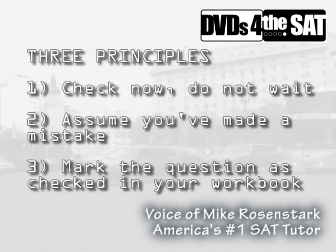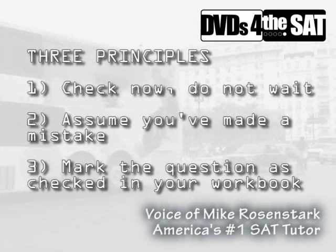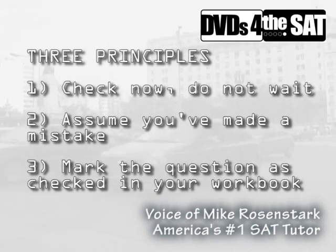Principle number three: you have to check off each question as soon as you've checked it over. Put a check mark in the test book next to the number of the question so that you don't wind up checking questions more than once.